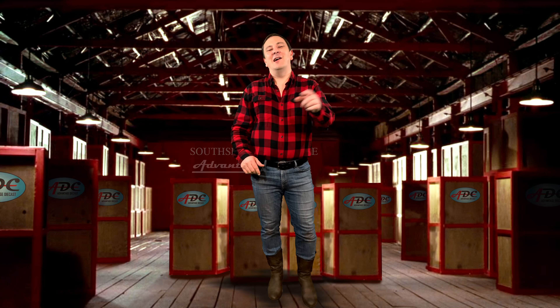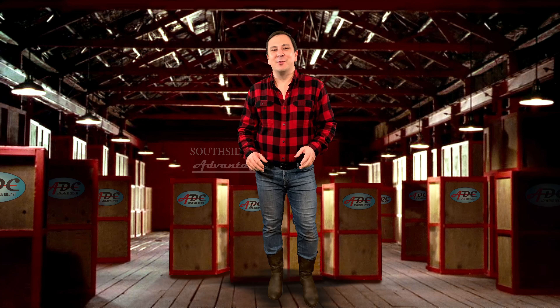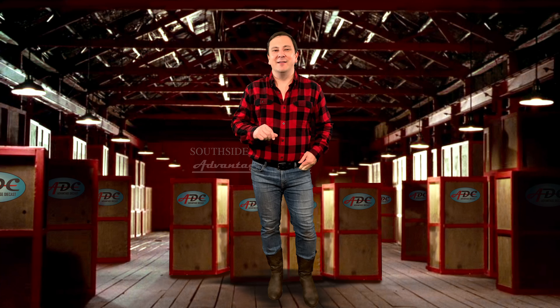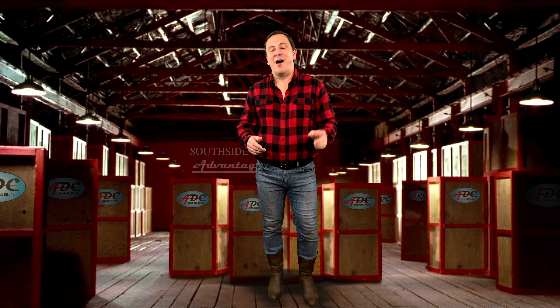Hot Wheels! Not the $1 cars we find everywhere, but a premium car and truck set. I'm talking about the Hot Wheels Team Transport Series.